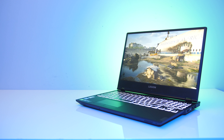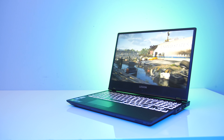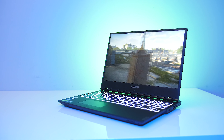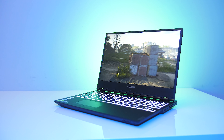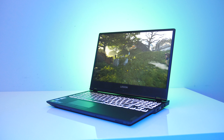The new Lenovo Y540 gaming laptop has been heavily requested on the channel, so I bought one to find out what all the hype is about. I'll be testing out 21 games at all setting levels to give you an idea of how well it performs, and then compare it with some other gaming laptops afterwards.